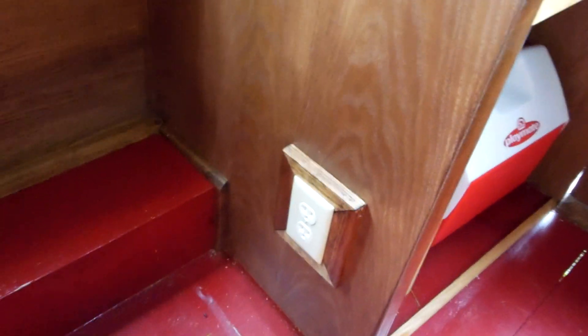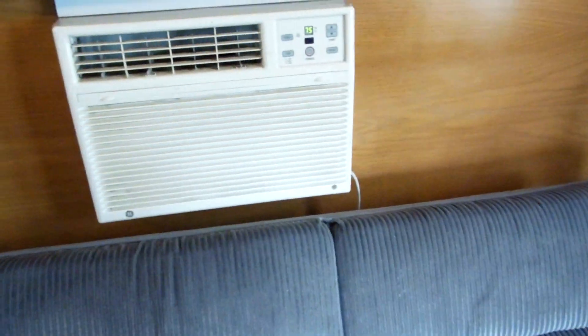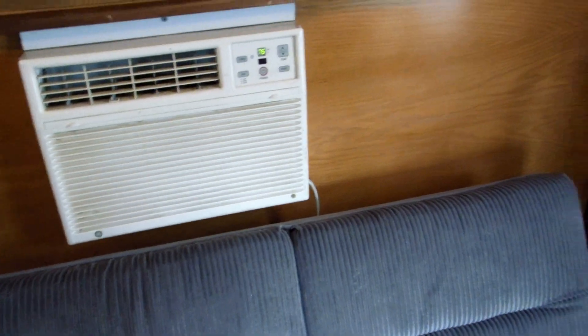One 120-volt household outlet. The air conditioner is plugged into one behind the couch.